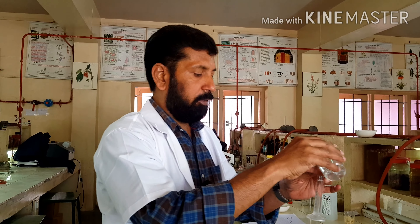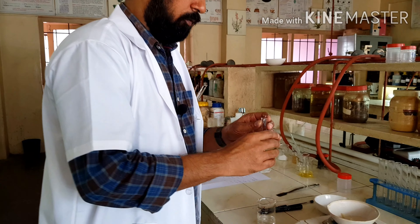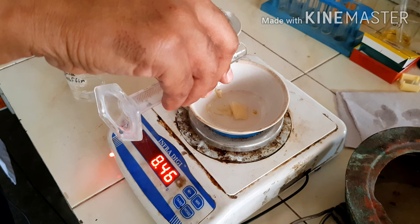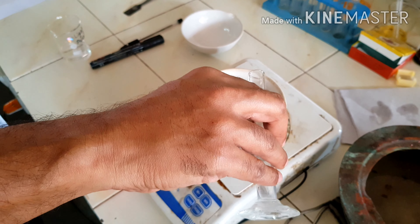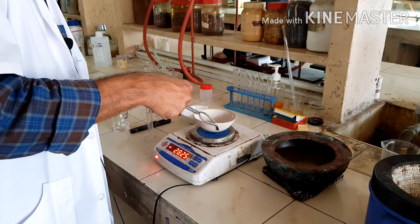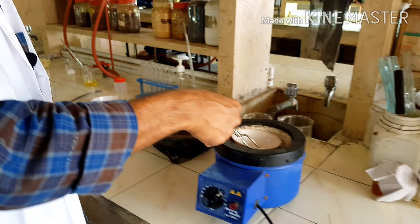To this beeswax, now we are adding 10 grams of liquid paraffin. We have now added exactly 10 grams of liquid paraffin to the beeswax, and we keep it on the mantle.